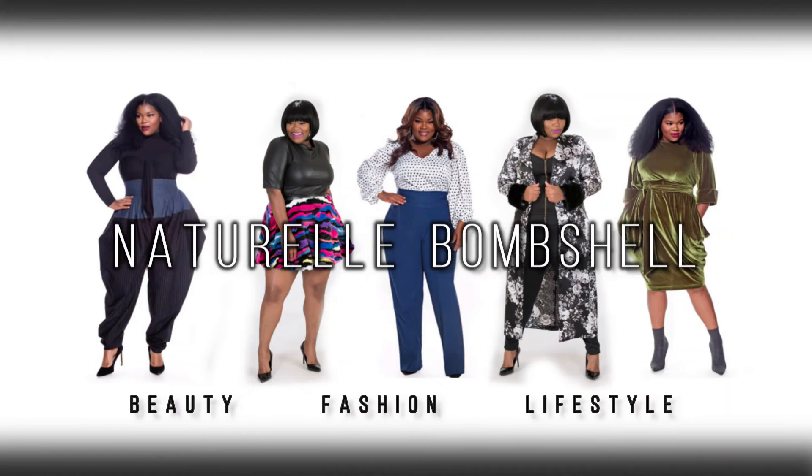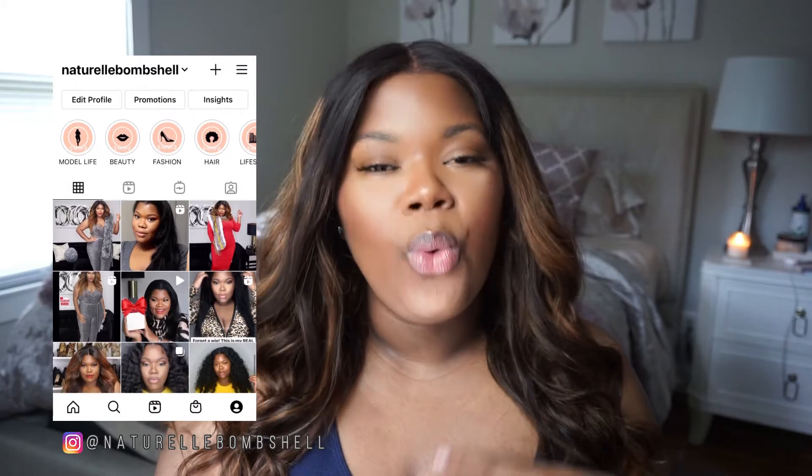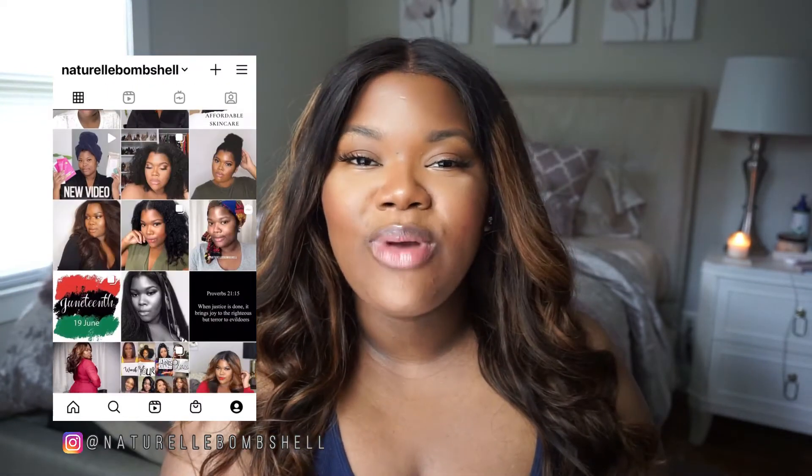You're just real natural fresh, which is what I like. Even when I do a very glam look, I still like to look natural and fresh. Hi guys, Natural Bombshell here and welcome to my channel. As you can tell by the title of this video, this is just going to be a chit-chat get ready with me. If you're new here, welcome. If you're a returning subscriber, hey girl hey.